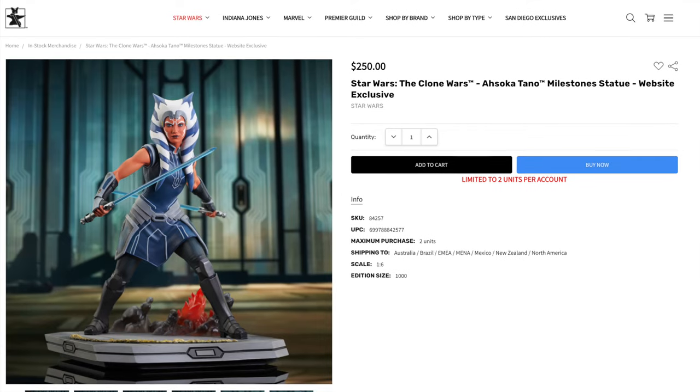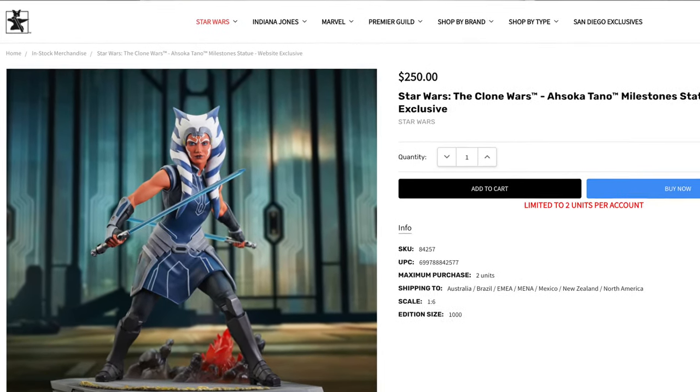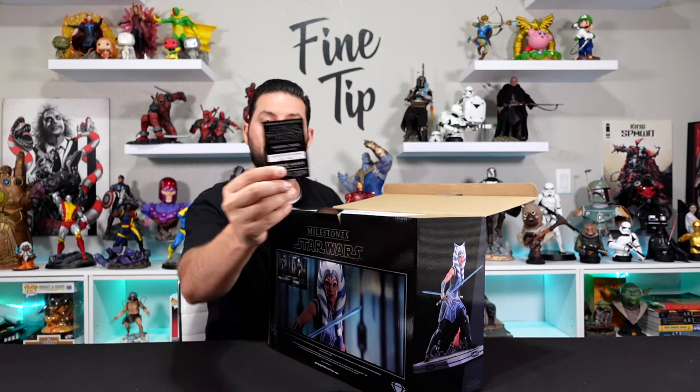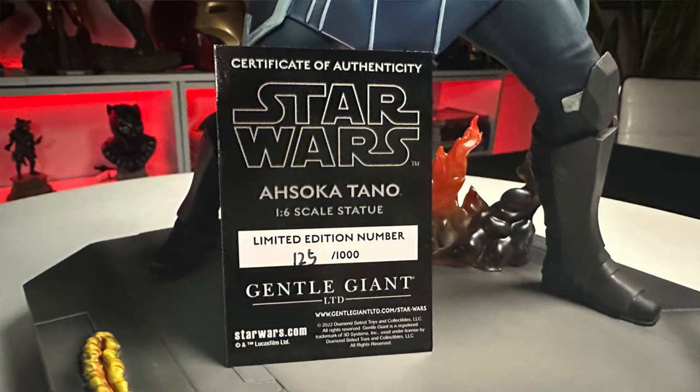This piece retails for $250 and is still available on the Gentle Giant website — we'll put links in the video description. As with the other Milestone statues, you get a certificate of authenticity. We've got number 125 out of 1,000.